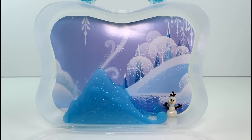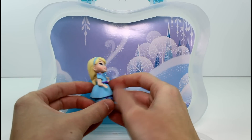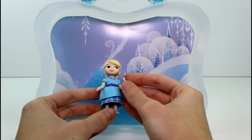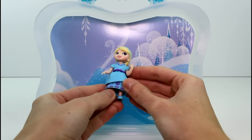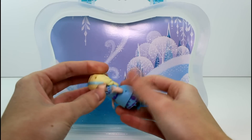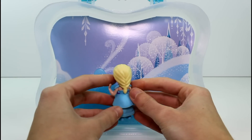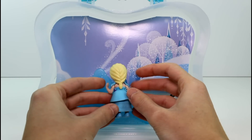And then we have baby Elsa. Baby Elsa is so cute. This is the first time we've seen babies — well, little toddlers, little little princesses. This is the first for me. Look at her cute little hair. She has a little mark there, but we could probably clean that off. Her hair is so cute braided like that.